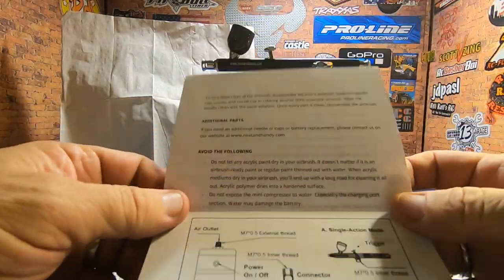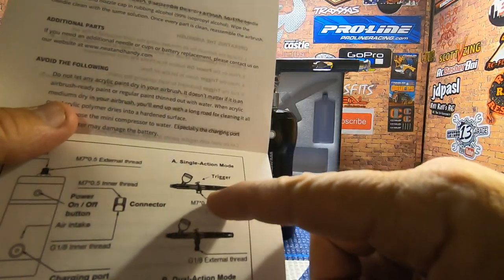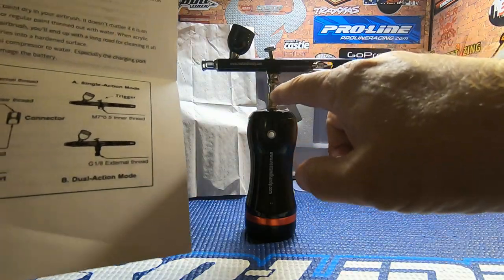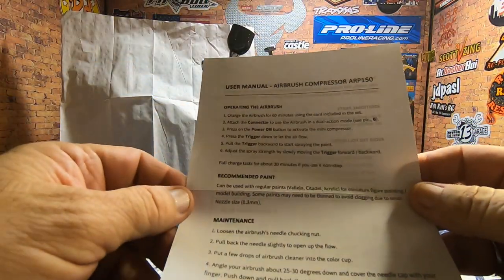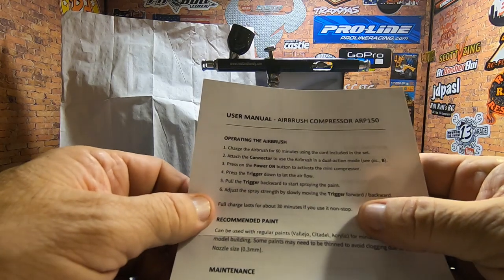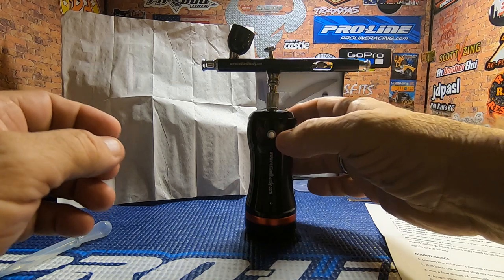Looking at the directions for a minute — it looks like we can use it in either single action mode or dual action mode depending on how we set it up. Right now it's set up for dual action, where we push down and pull back. It says the full charge lasts about 30 minutes if you use it non-stop.